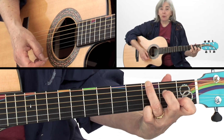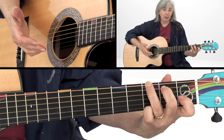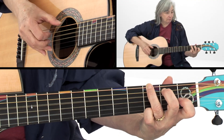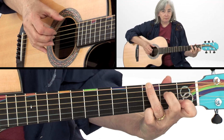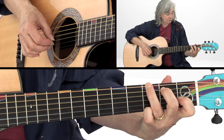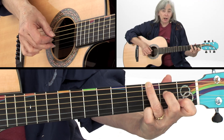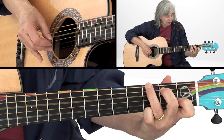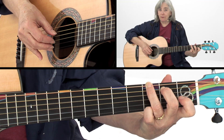And then you can attach to it whatever fingerpicking or flatpicking thing you want to. What I did there is I played the bass string and pinched the second and fourth strings.